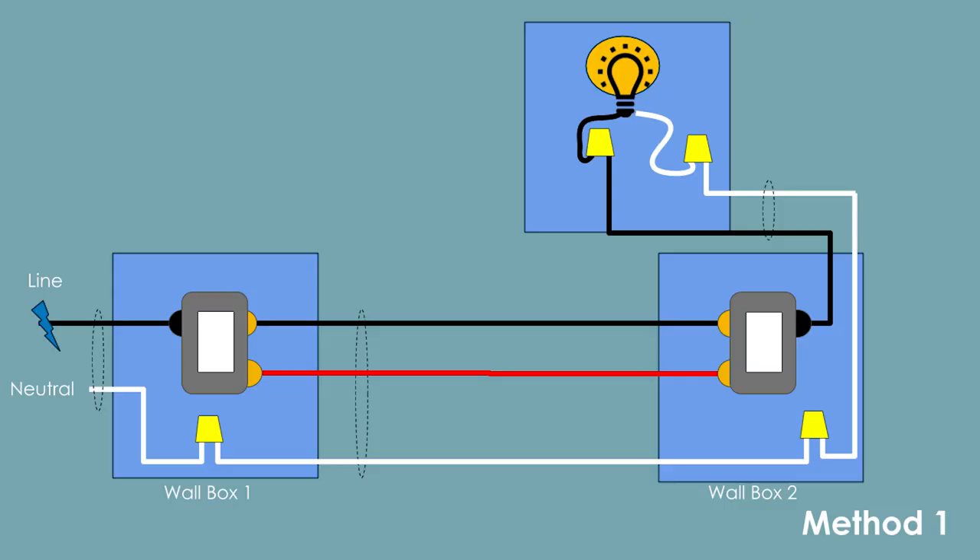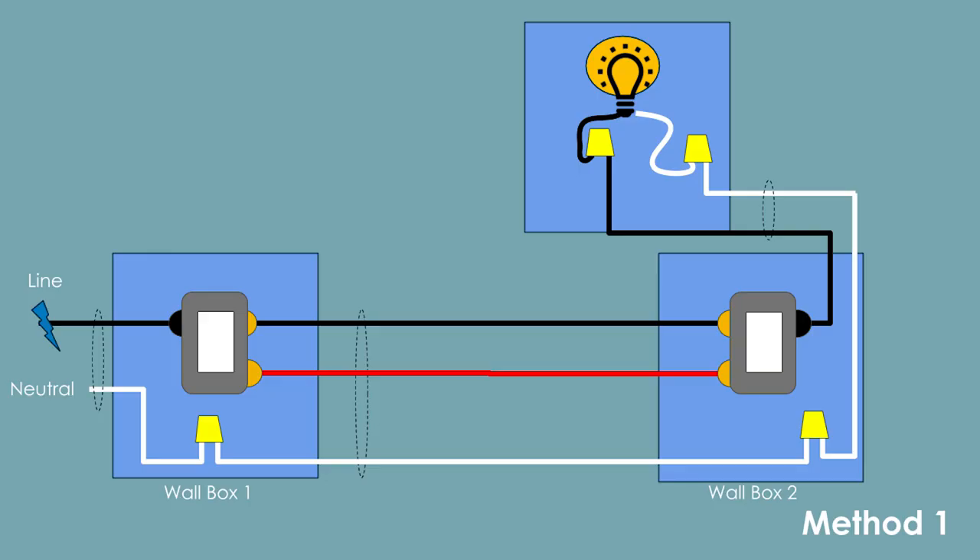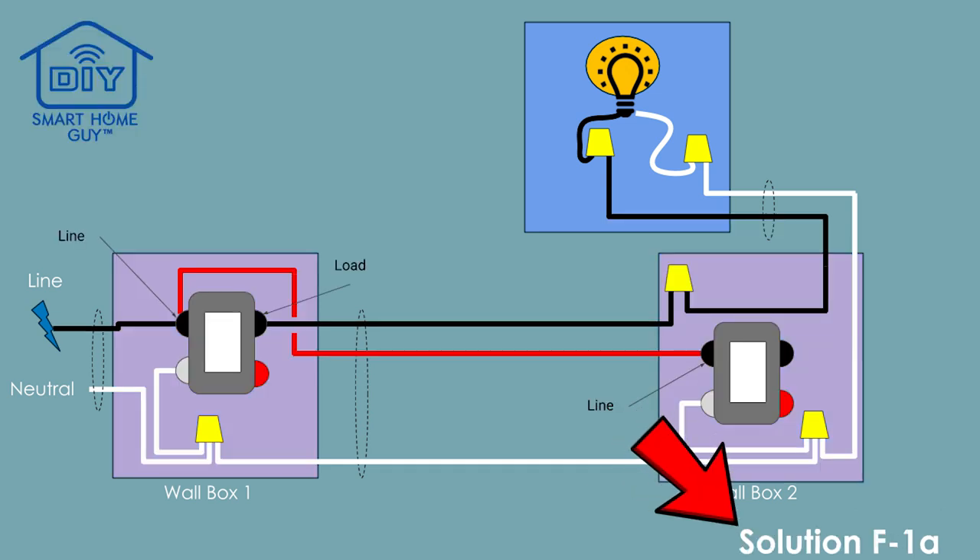The three-way light switch on my lab wall is wired using method 1 from my website. That is, the line comes into the first wall box and the load goes out of the second wall box. Always make sure you check your original wiring method before you dive into this. Since our original wiring method was method 1, we'll wire this in using solution F1. Notice that with this option, the Z-Wave Plus switch in wall box 2 only has a line and a neutral wire attached. The smart switch in box 1 is doing all the work. This solution puts the line and the red traveler wire in the line side of the smart switch.